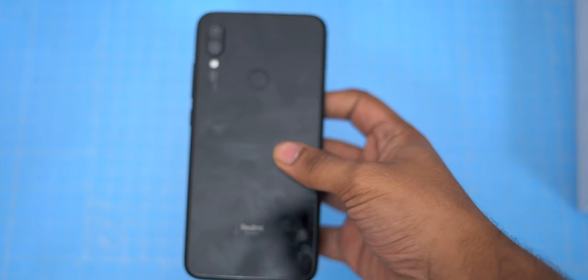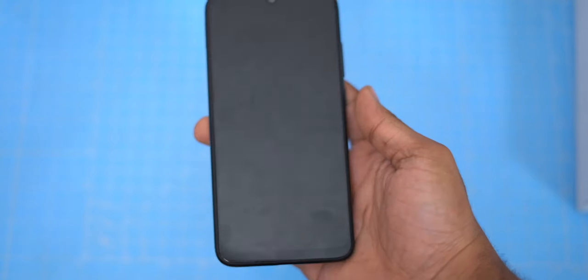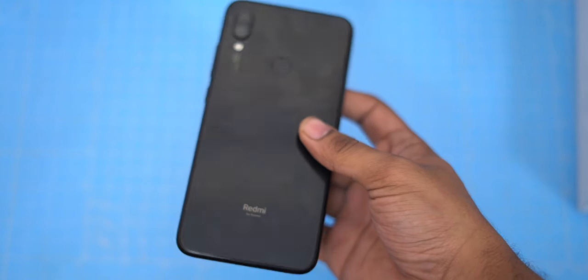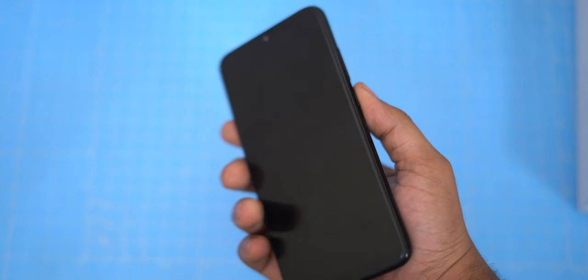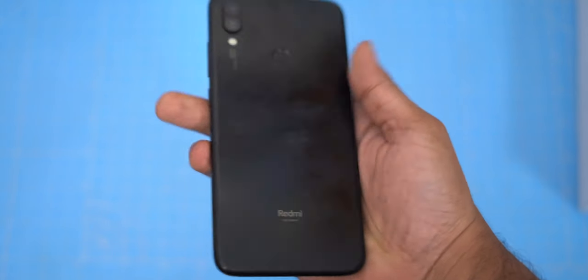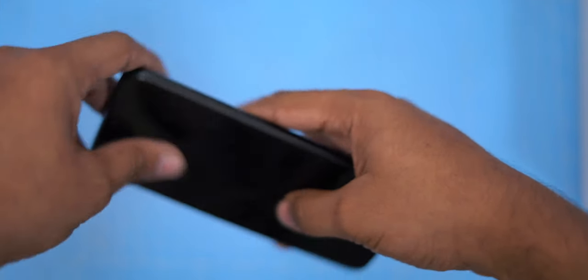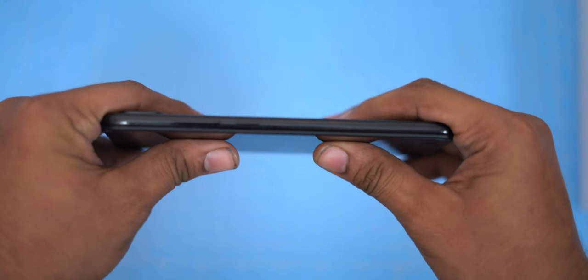So today we have a problem. Why is there a glass back? It is very simple — we have a front glass and a back glass. We have two Gorilla Glasses, but the glass is very fragile and can break easily. So today we will watch this video.